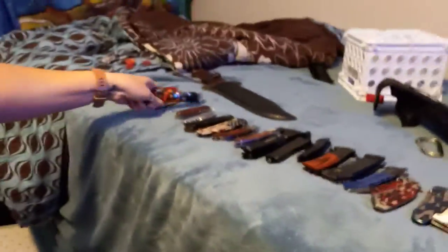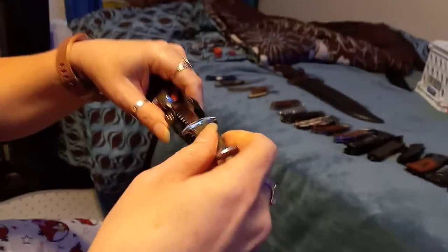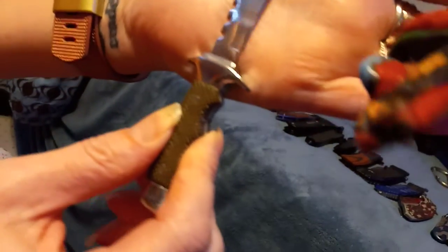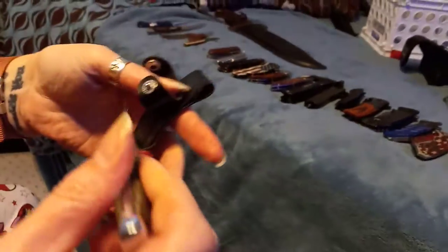This was from my grandma — she had gotten it for me on a cruise to Honduras. You can see the little serrated blade. It has kind of alligator, crocodile, or snake skin on the bottom — I don't know if it's real. It's a little replica baby knife, a little chunky knife thing. I got that back in like 2017.